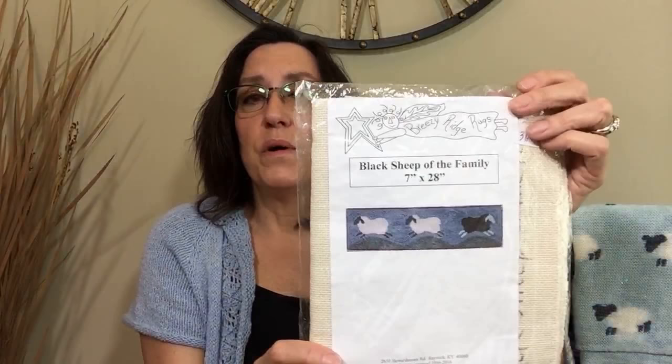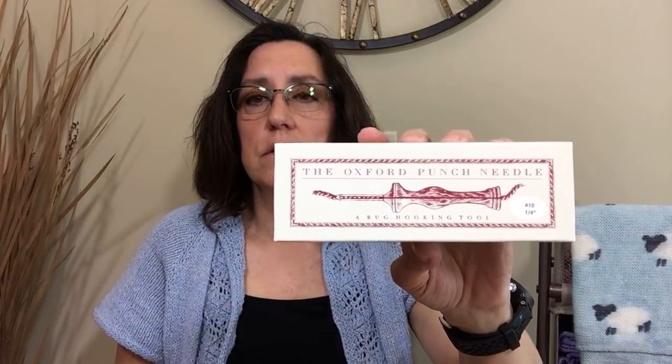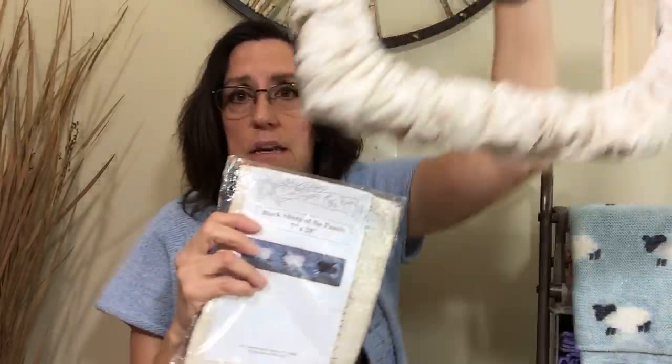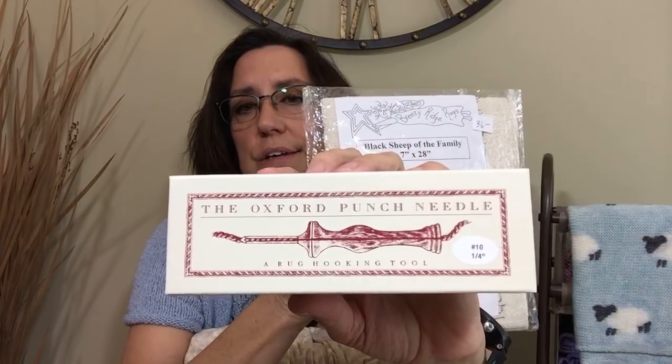I am going to try my hand at rug punching — not rug hooking, rug punching — because I bought an Oxford punch needle. I'm going to give this a go. I bought everything I needed: the frame, a cute little pattern, and the Oxford punch needle. I have a lot of rug yarn that I'm going to use. Hopefully I'll get that started and share what kind of experience I have with it.